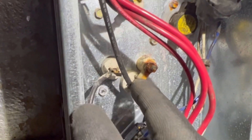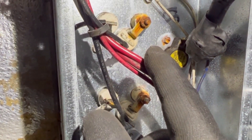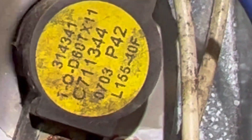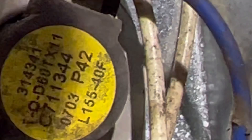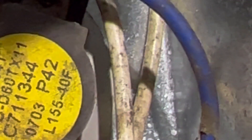You'll see all these spade connectors here — those are going to go to the elements on the other side and into the fuses. Now let's look at the limit switch right here. You can see it says L 155-40, so that should be a 155-degree limit that resets when it drops 40 degrees.